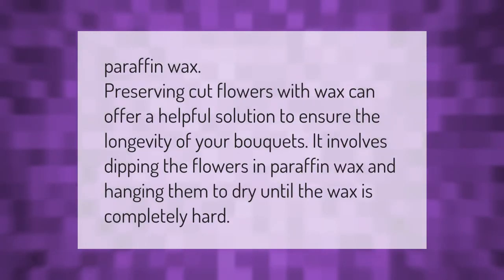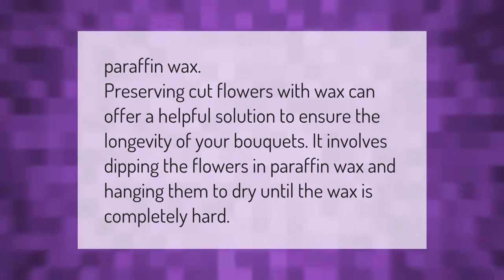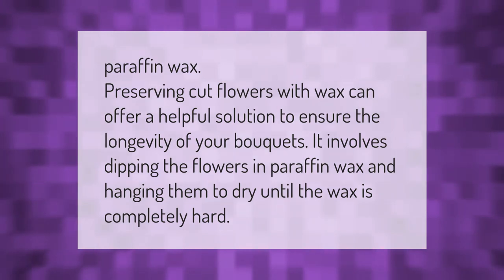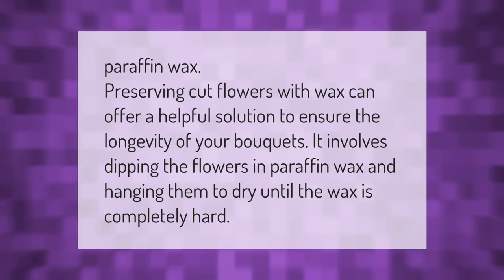Preserving cut flowers with paraffin wax can offer a helpful solution to ensure the longevity of your bouquets. It involves dipping the flowers in paraffin wax and hanging them to dry until the wax is completely hard.